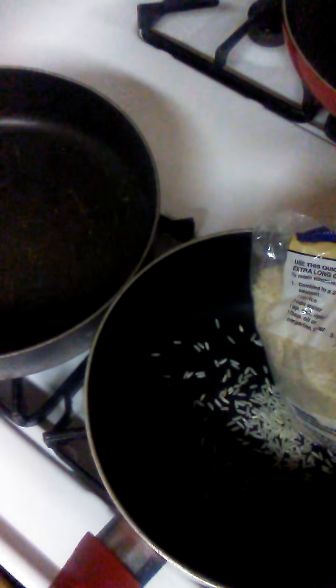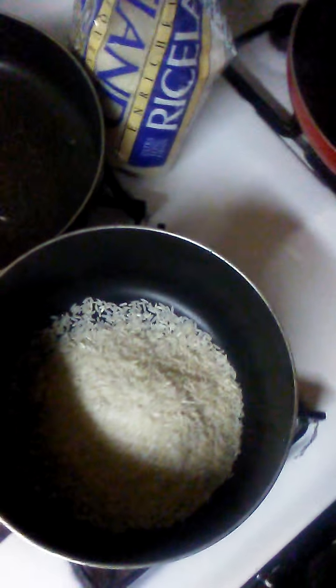First we're going to add about a couple cups of rice. Add a little bit more than that, and about one cup of this. Add the right amount of water.